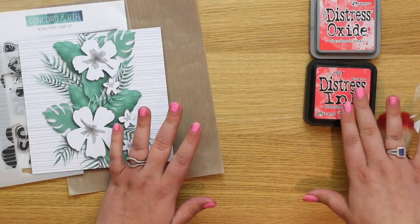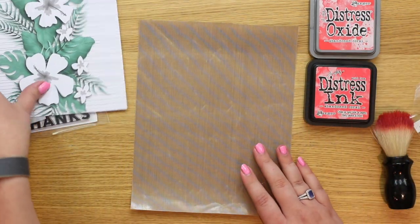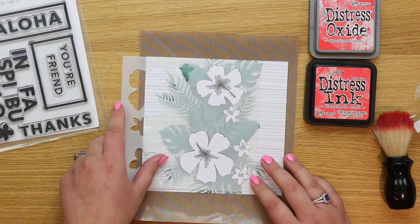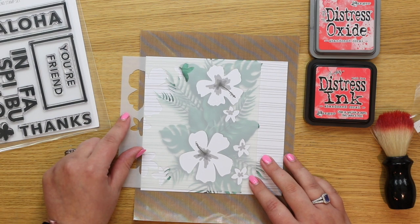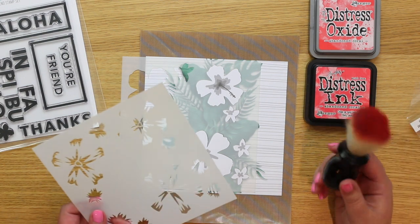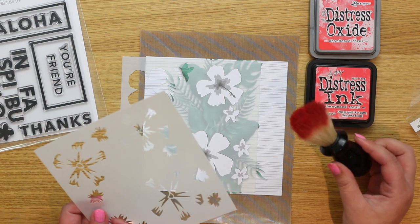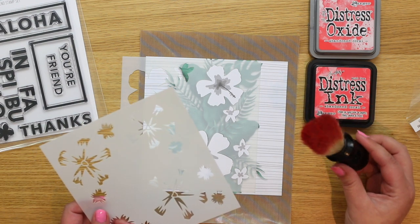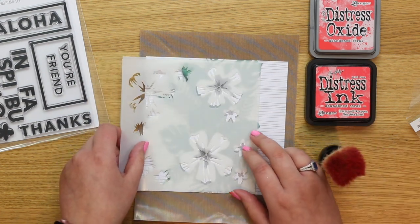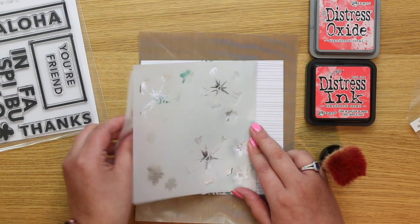I'm going to be using Abandoned Coral in both the regular distress ink and the distress oxide — they're completely interchangeable. If you wanted to use different shades of pink you could do that too. You could also use any inks that blend, like Hero Arts, My Favorite Things hybrid, or Ombre to Nuvo inks. On screen right now you'll see a review I did comparing the Barbers brushes, the Clarity brushes, and the Ranger ink blending tool. I'm making sure all my stencils are the right way around.